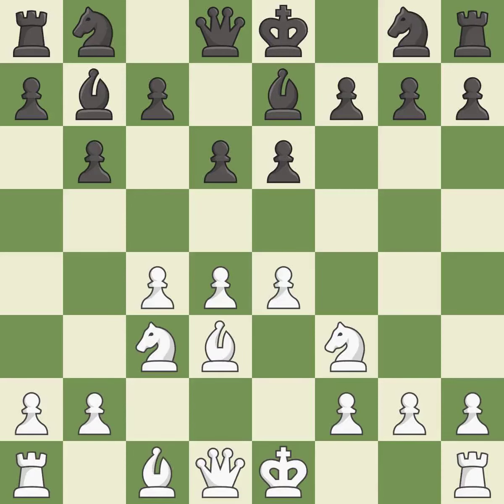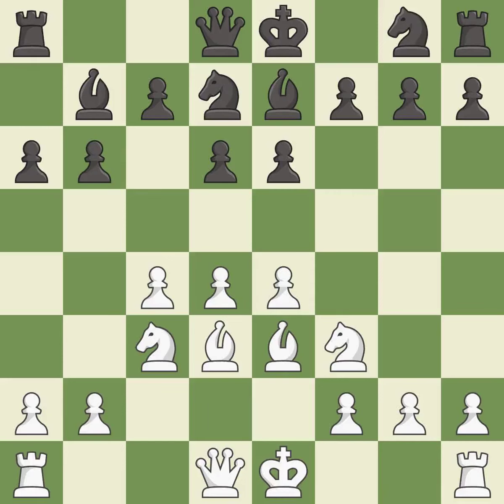This activates a bishop by developing it off of its starting square — excellent. This activates a knight by developing it off of its starting square — best. This develops a bishop off its starting square, getting it into the action — excellent. This activates a queen by developing it off of its starting square — excellent.